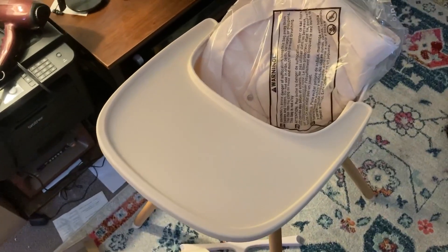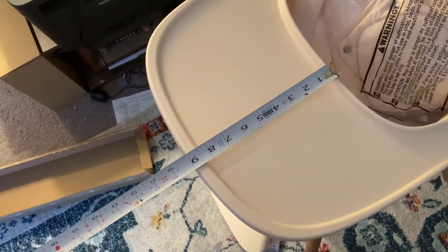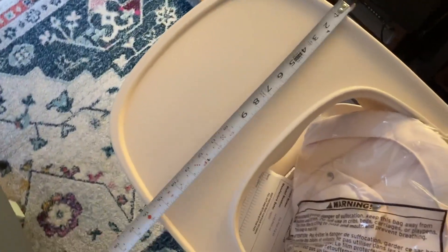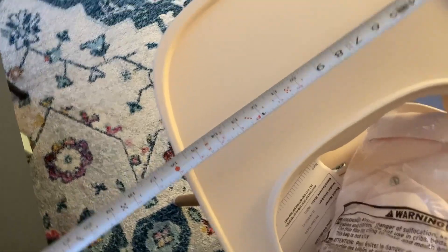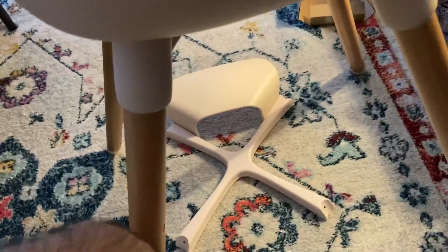I didn't install it completely, but the inside is very comfortable — the quality is very nice. It's wide enough; I put the measurements in the images so you can check. As you can see, this is nine inches here, and the back side is 15 inches. The wood is very nice and it's gorgeous.